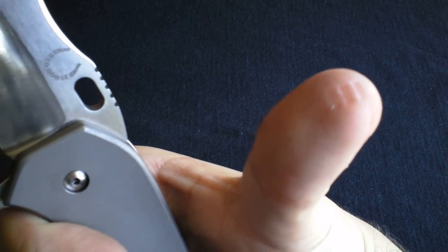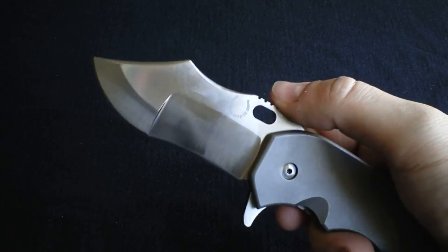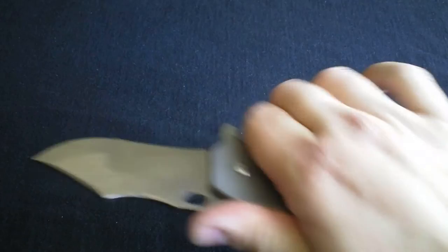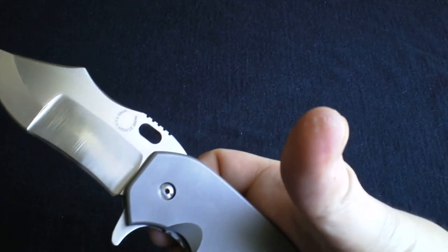Look at what the jimping is doing to my thumb — and that's why I always talk about jimping. Because in reality, when you're really working and going to town cutting whatever it is you're doing, you're going to get worn out. So you really have to think about that stuff.